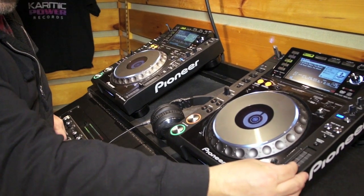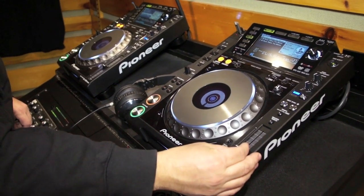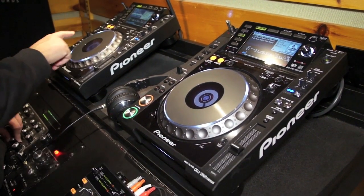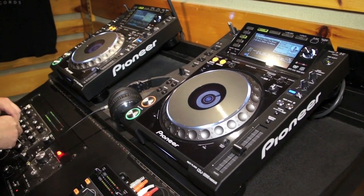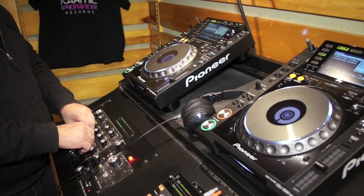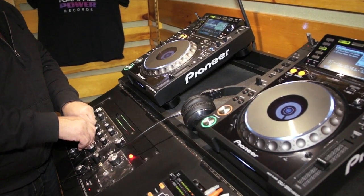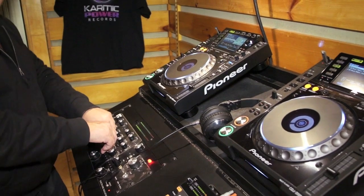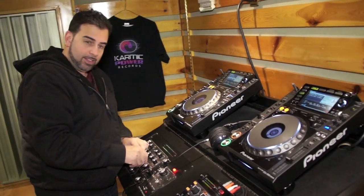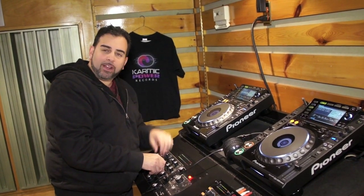Now I'm going to do what they call the transition — getting from CDJ1 to CDJ2. And that's how you do a beat mix, matching the beats on 4/4 time. Remember: practice and enjoy. Thank you. Thank you, DJ Tutor. Sonny Fontana from Karmic Records.